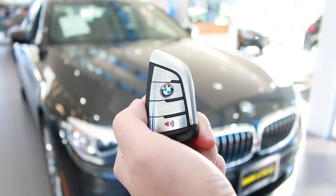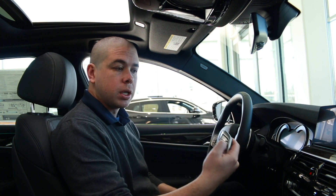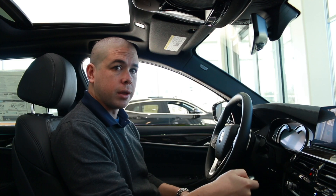If you press the lock button once, it locks the doors and activates the alarm. But if you press the lock button a second time within 10 seconds, that will deactivate the motion sensor and the tilt sensor on the vehicle.